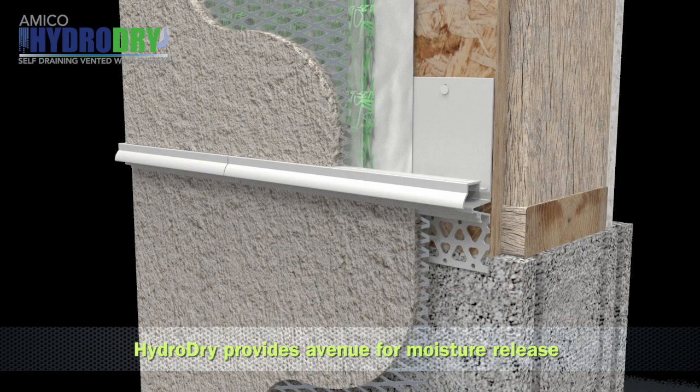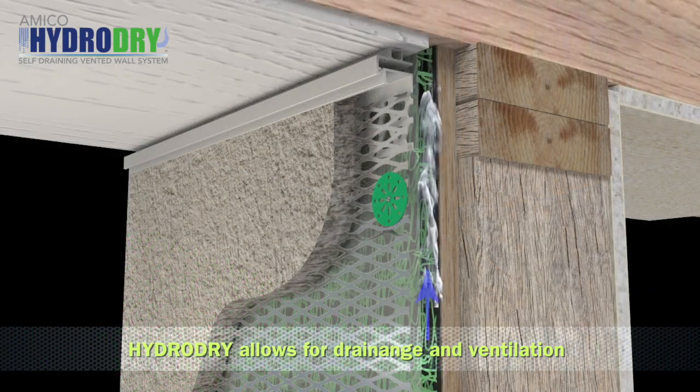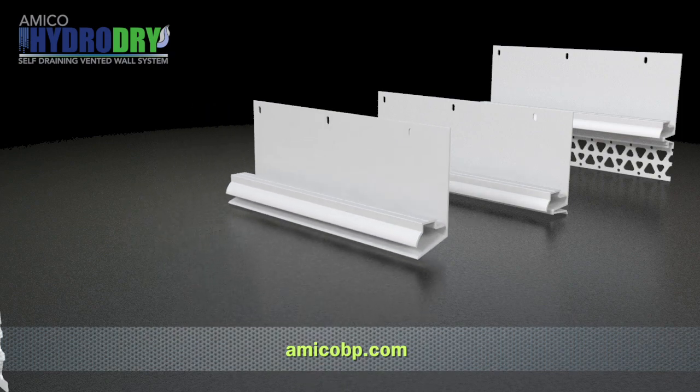While nothing can prevent water or moisture from entering or condensing within a wall cavity, HydroDry provides an avenue for the release of moisture from within the wall, allowing the structure to breathe and the exterior wall cavity to dry out. Traditional building practices, even those that utilize rain screens, trap moisture within the wall with no way for it to escape. HydroDry allows drainage and ventilation, providing the necessary airflow for drying to limit the moisture trapped within exterior wall cavities. For more information, visit amicobp.com.